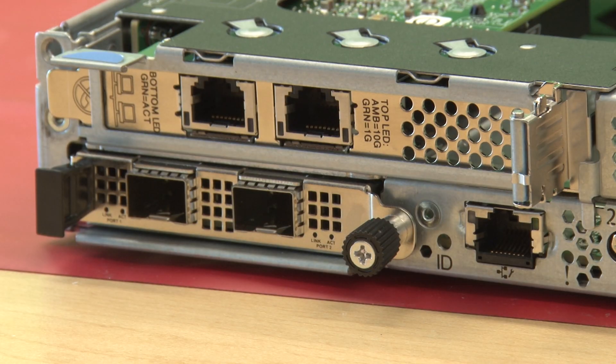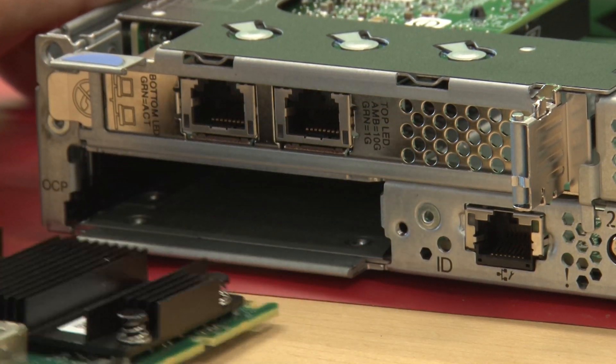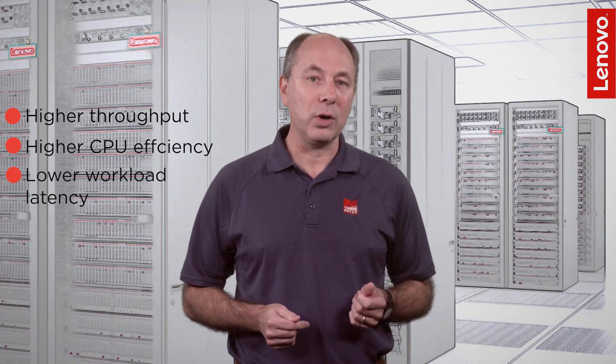The adapter design enables tool-less installation and removal using a thumb screw and pull tab. This reduces hardware maintenance downtime by eliminating the need to remove the cover of the server. The Broadcom NetExtreme ethernet portfolio delivers high performance hardware acceleration and offload capabilities that result in higher throughput, higher CPU efficiency, and lower workload latency for TCP/IP and RoCE traffic.